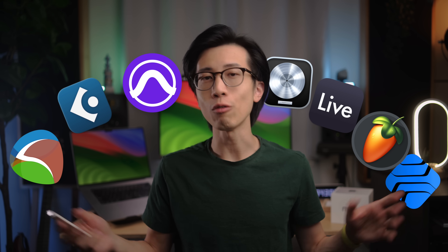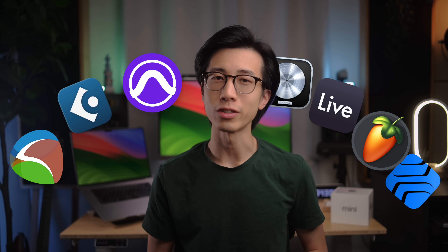This little guy here is the cheapest base model M4 Mac Mini, costing just $599 US dollars. It has been getting a ton of love for how much power it has for such a low price, but is it any good for music production? What kind of performance can these 7 cores get out of the 10-core M4 chip in this Mac Mini with only 4 performance cores?